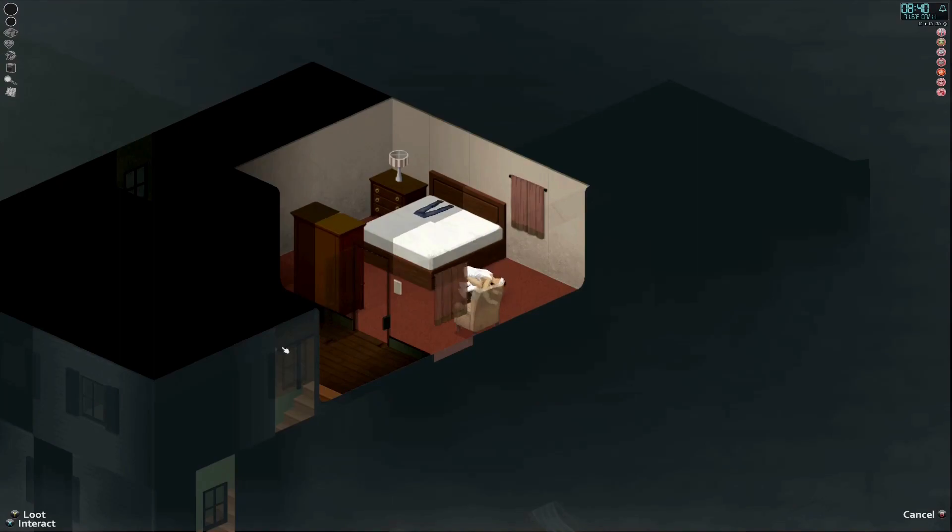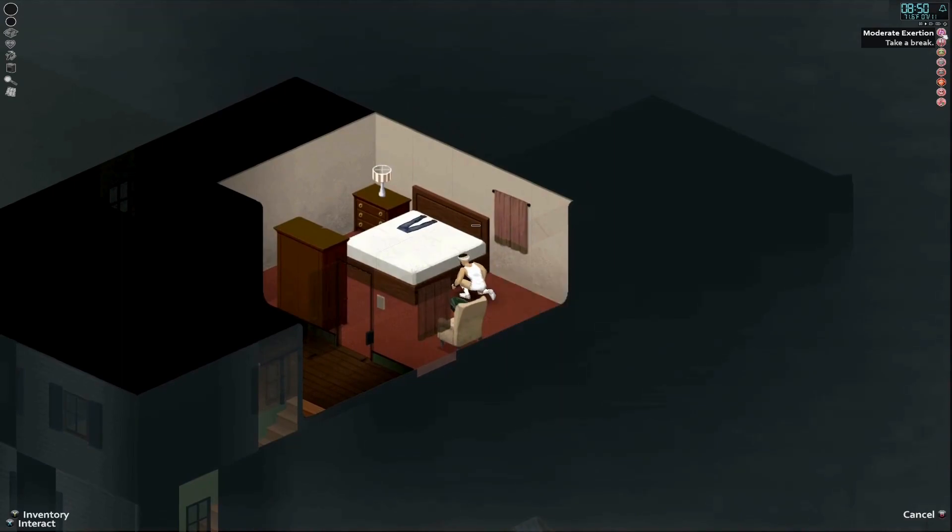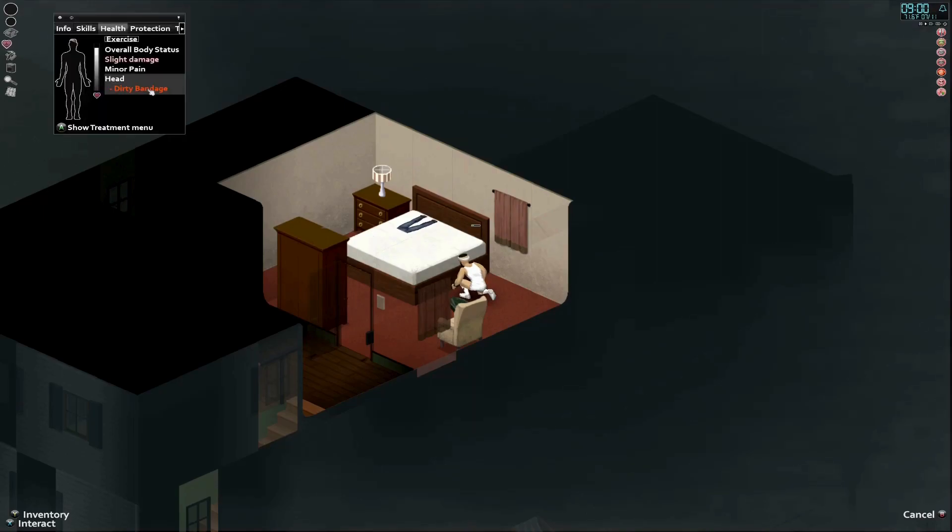We can't do anything until we find more tools. These are clean-looking burpees. Moderate exertion — that's good. Now we're just going to rest here. Did you hear that? Why not sleep? We already slept. Is it morning? Now we have a dirty bandage.